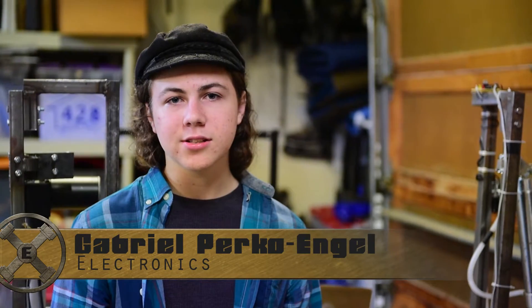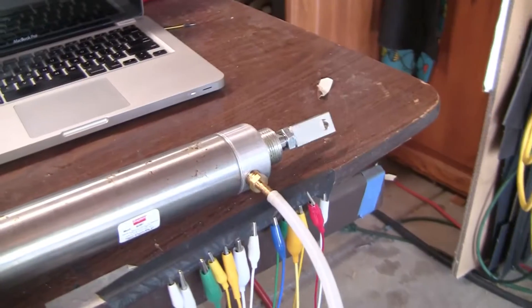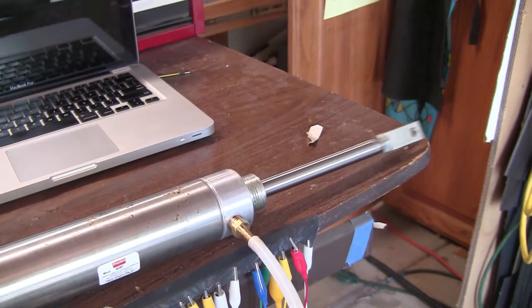The Ajax Exosuit is a wearable exoskeleton designed to allow its user to lift and carry 400 pounds effortlessly. To do this, we're experimenting with various intensive actuation systems, including linear actuators, hydraulic, and pneumatic.